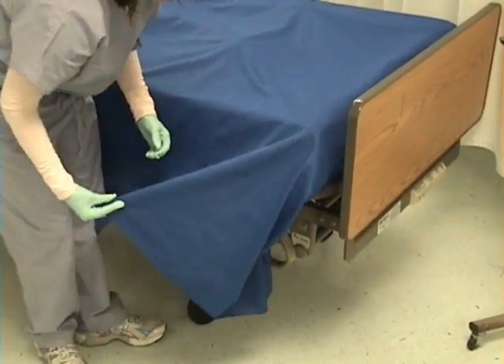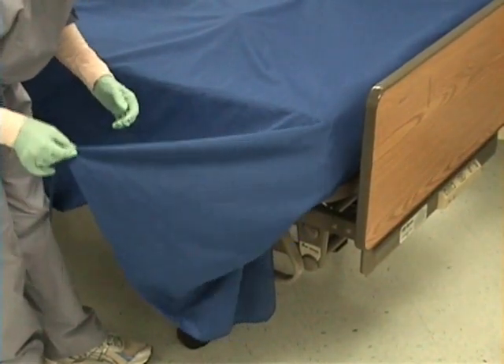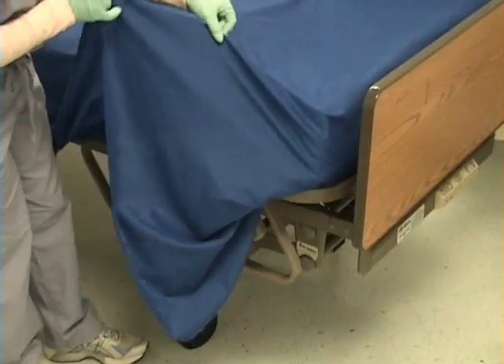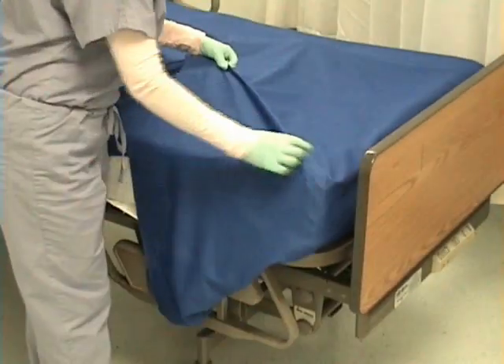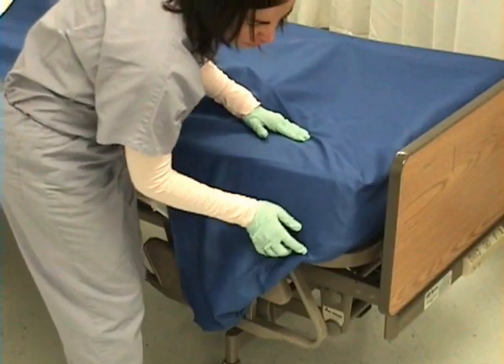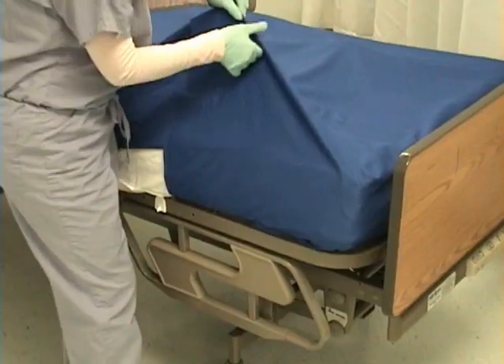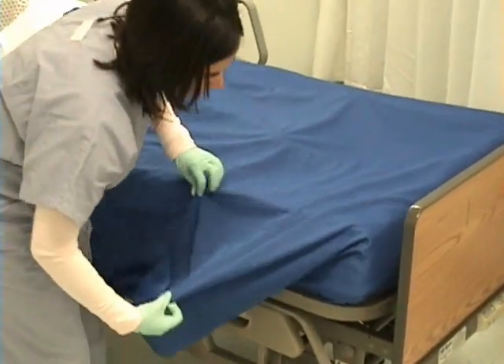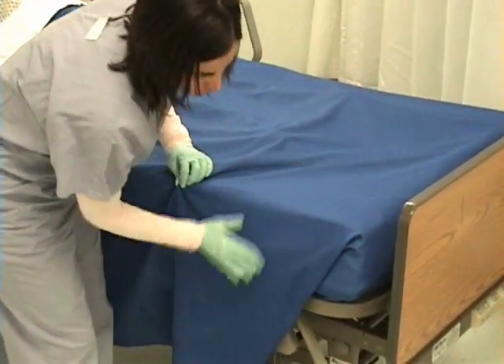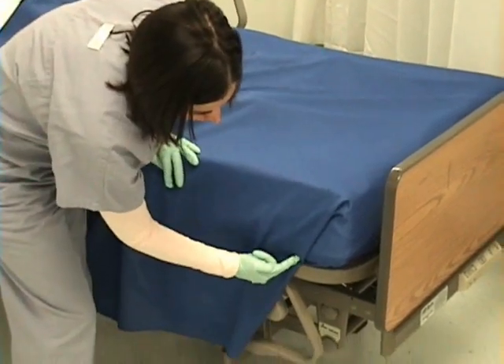Then I want to go about 15 inches up, holding the end of the bed spread, and bring it up. Now I am making a triangle from the corner and tuck it under the mattress. I take my triangle and place it over the side of the bed so that I have a triangle at my corner.